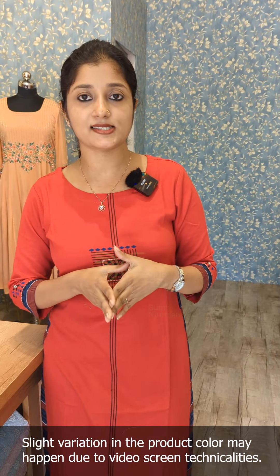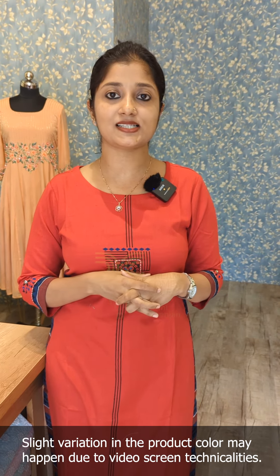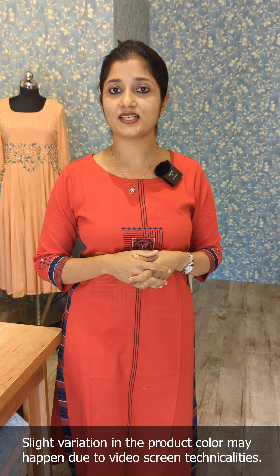We have three different items, and two different items in the stitch, so you can purchase them. If you want to purchase these products, you can purchase them through the website or contact through WhatsApp. Thanks for watching.